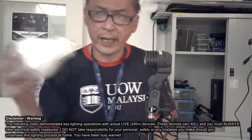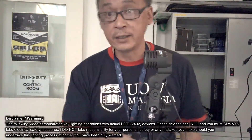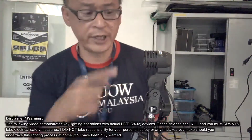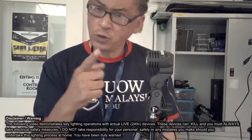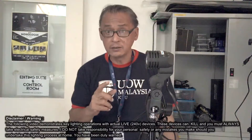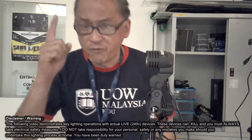Before you screw any bulb in, look at the ground and make sure you see the plug dangling in the air. I know this is 100% not connected so I can put my finger in there — I'm not going to die. But if you don't do that and you accidentally touch the socket, you will die. So be very cautious. When you are doing this, stop talking to your friends, stop staring at your girlfriend, stop playing with your phone. Focus, because your life is dependent on this.